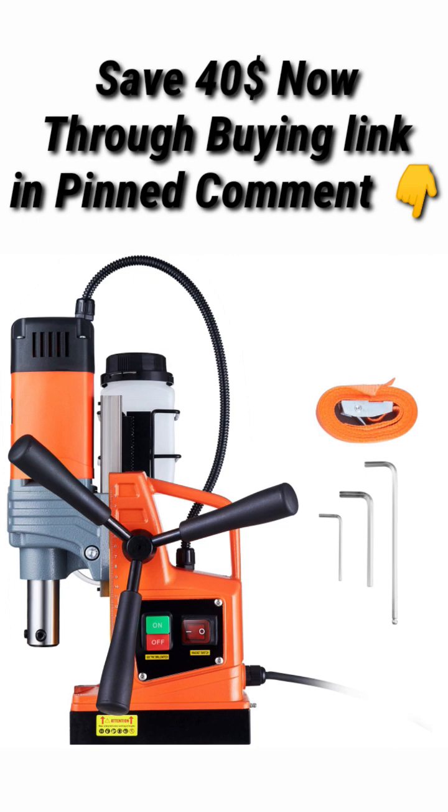User-friendly design. A scale has been added to the machine's frame to help users pinpoint the distance between the drilled bit and the drilled material in millimeters.